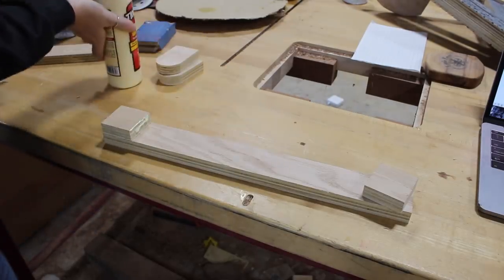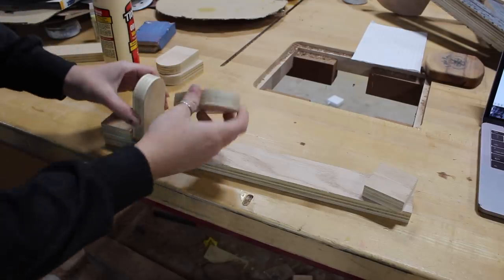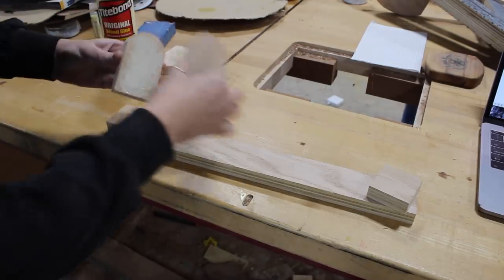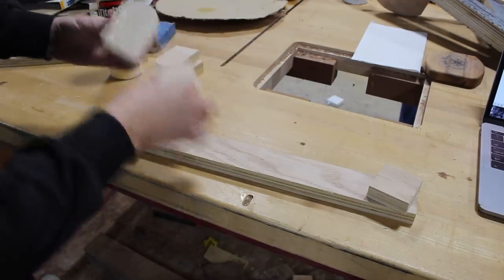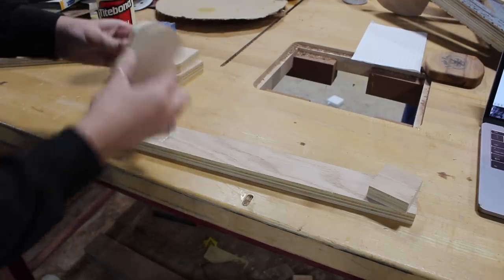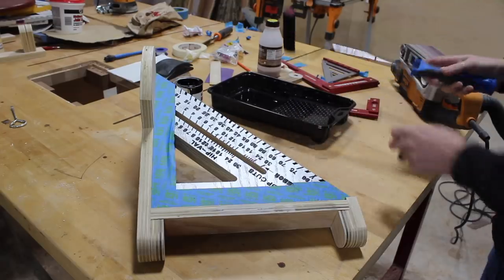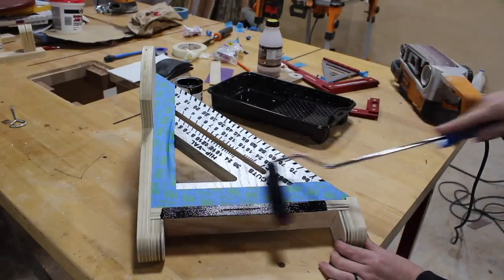While I was waiting on that I started cutting and building a mating mount that will attach to my workbench leg and give me a way to connect the square assembly to it. This is also made from plywood, but I am thinking about doing another rendition in the future where I keep the wooden square but make the rest from metal.